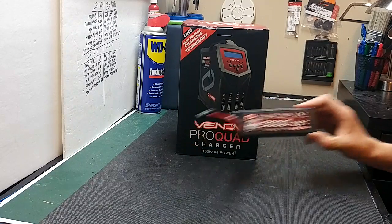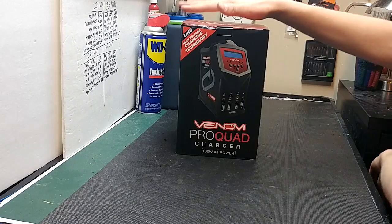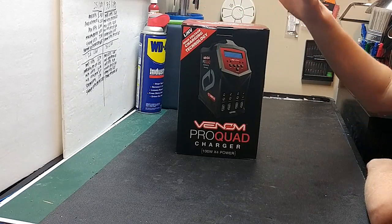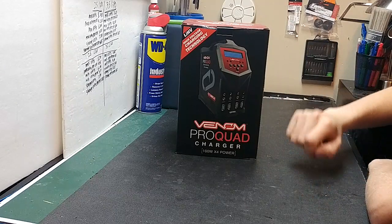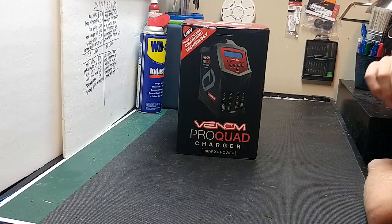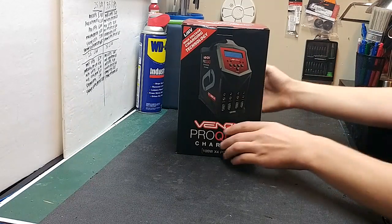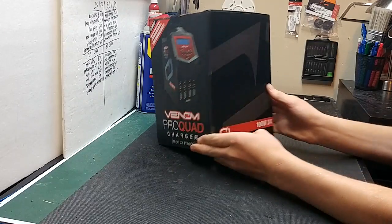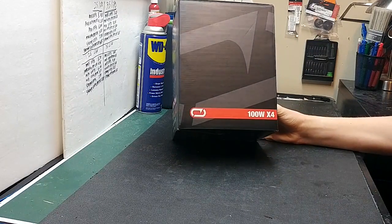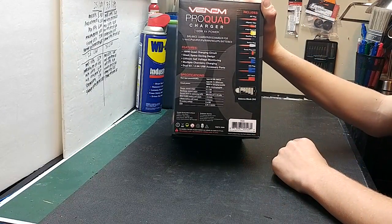You can look at the review for this battery on my channel. Inside this charger you will get a lot of wires, a whole bunch of components, an instruction manual, your warranty card, and an epic charger. Let's do a walk around on the box — as you can see, 100 watts per port times four.